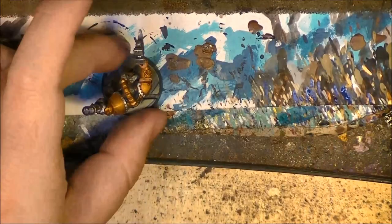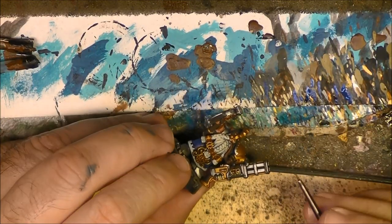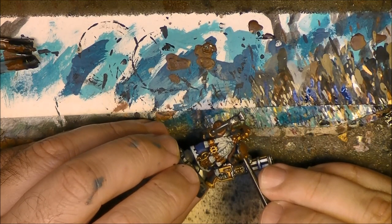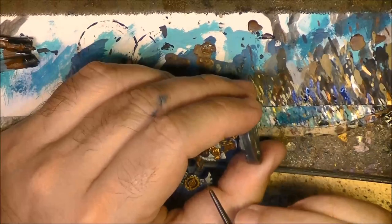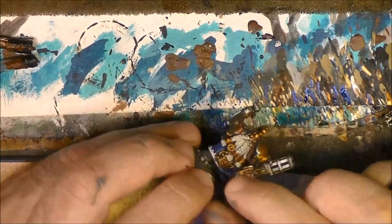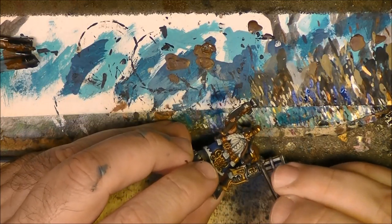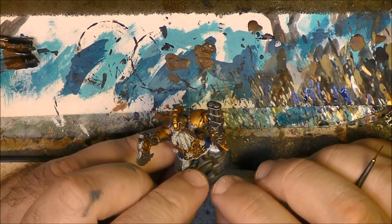To be fair there is only a small part visible. So I am going to apply the black there - there is a little eye visible.